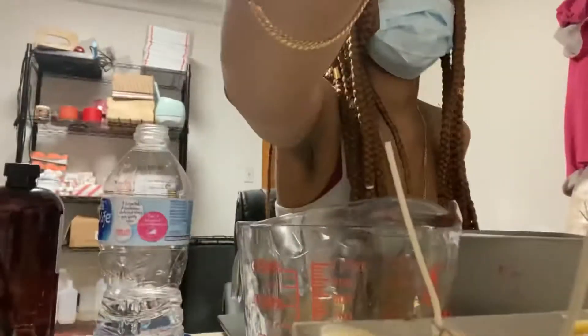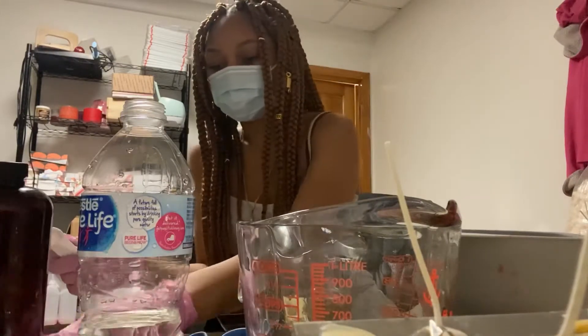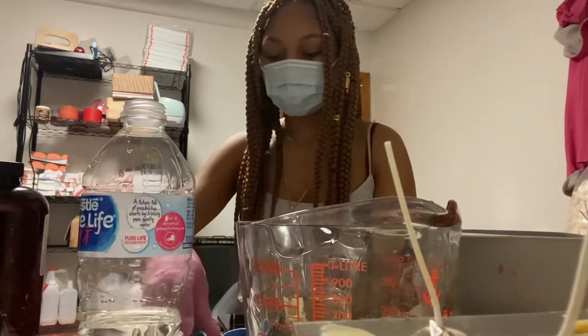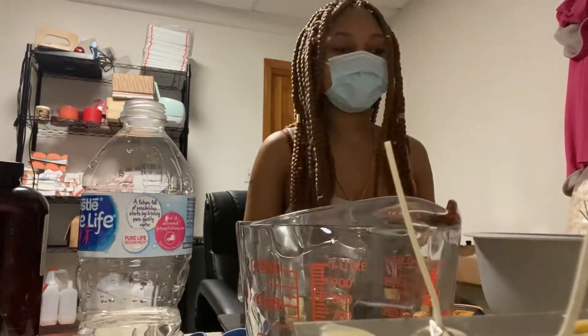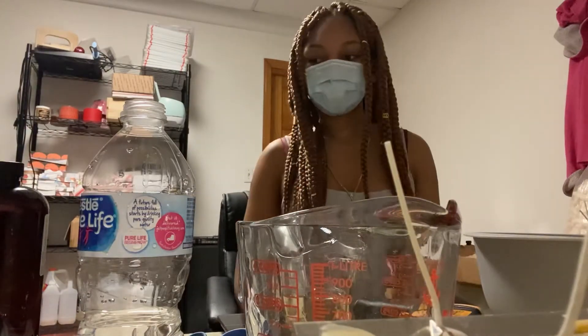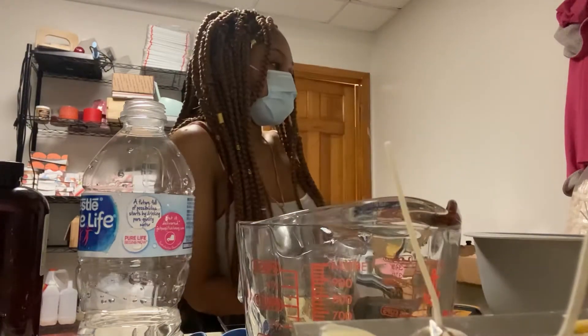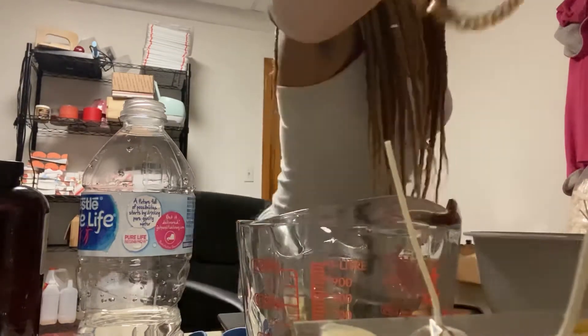I finished making the candles, topped them off with my heat dryer, and put the lids on them. I let them sit for about one to two weeks for the fragrance to throw more. As I was letting them sit, they were smelling great — there were no wrong signs at all that the candles had messed up, until I went to give some to my parents to light for me.